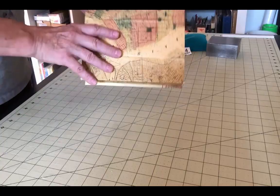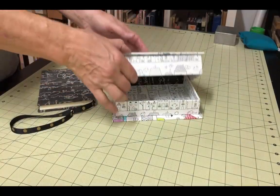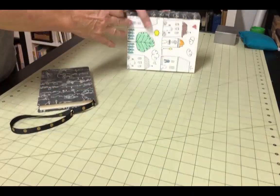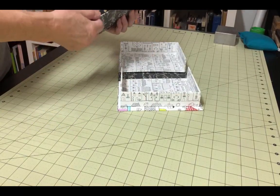This neat little folding box makes a great container for a special book or set of books. It's also perfect as a portfolio box, holding separate images. The fact that one side is completely open once you open it up makes it very easy to get items in and out.